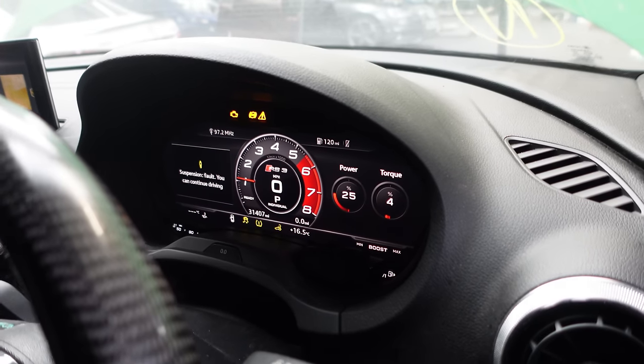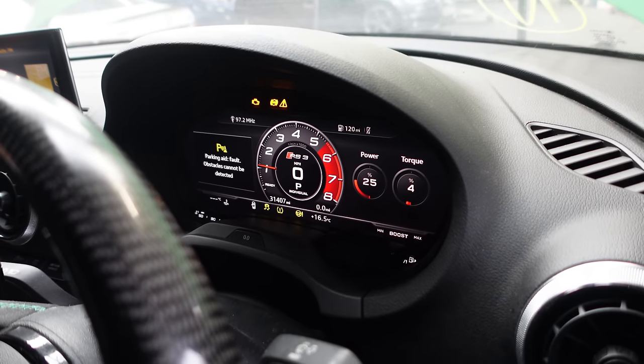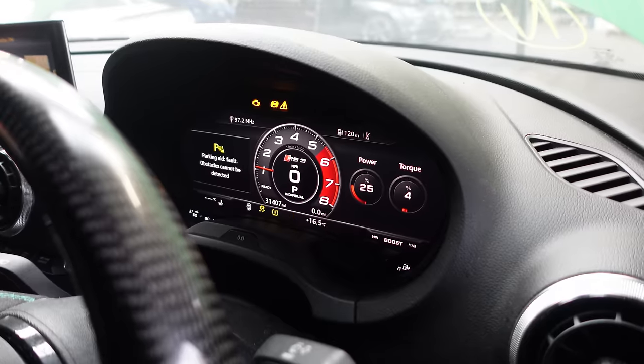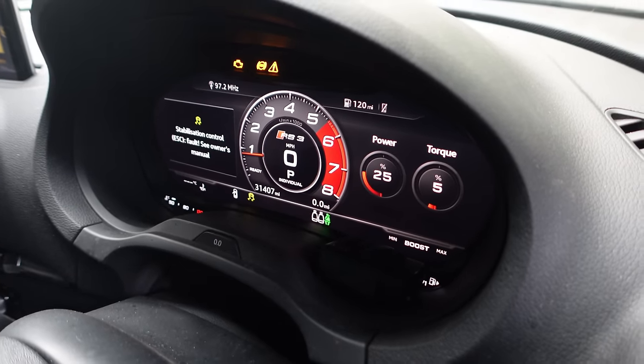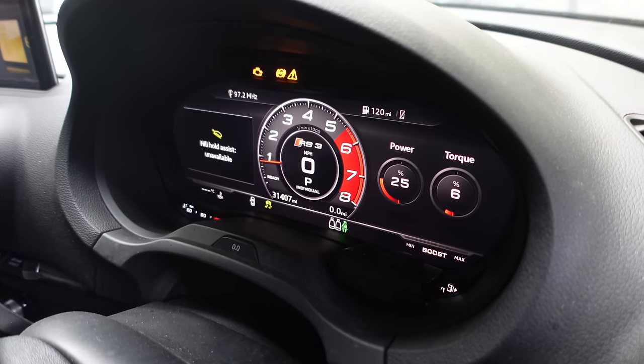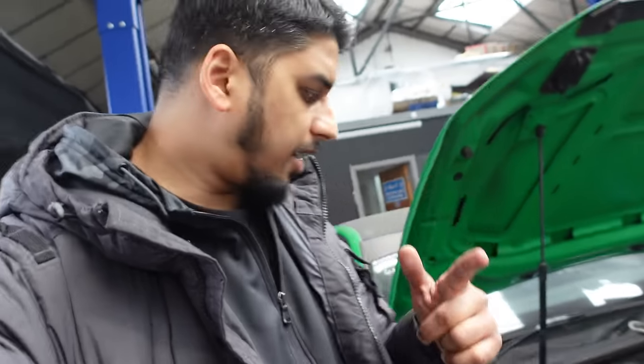Christmas tree — that's what you call it. Suspension fault, you can continue driving, parking aid, engine light, ABS light. It's not misfiring or anything though — it's running good, the idle is perfectly fine. ESC fault, hill hold assist fault, cruise control system. Amazing stuff — we've finally got the Audi RS3 started up. Now we need to plug the diagnostic machine in, scan for fault codes, and see what comes up.